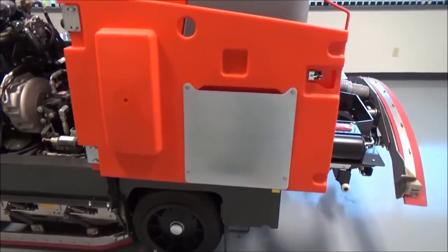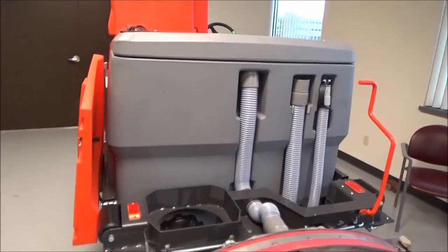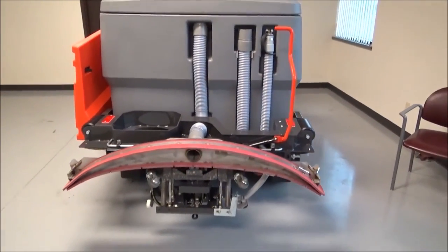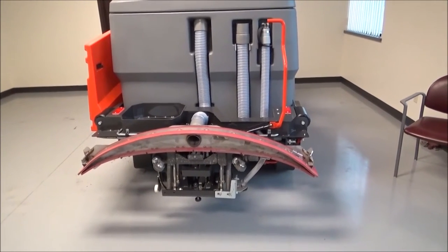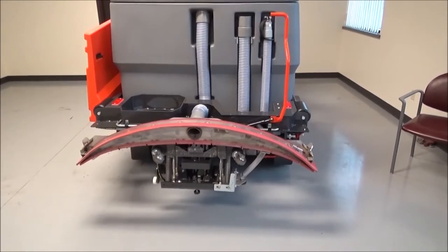Continuing the operator inspection, we need to make sure that the tanks have been drained and are free of dirty water, and the squeegee is checked to be free of any kind of clog or material blocking the passageway into the recovery tank.